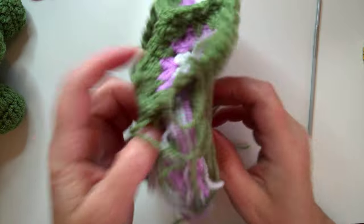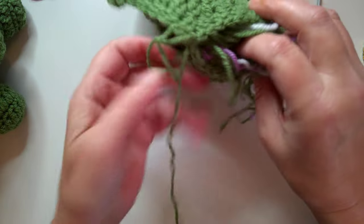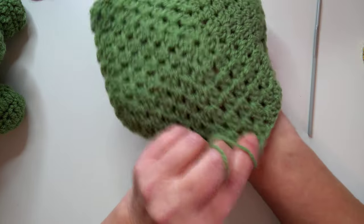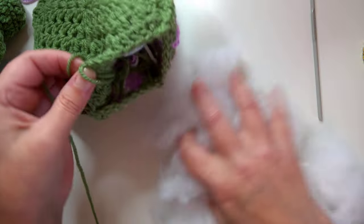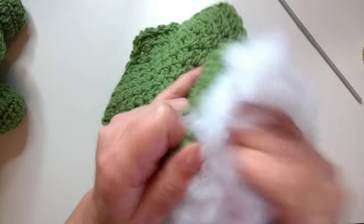Now I'm going to push it all together - keep the loop to one end, put all the tail ends in so they're all inside, and it'll look like that. Then get your stuffing, or you can use lots of tail ends, and just stuff it in and get it all in.